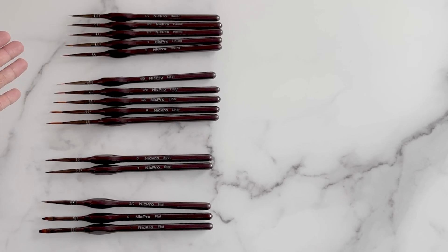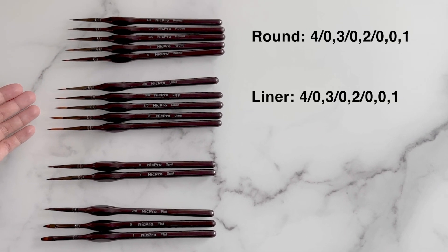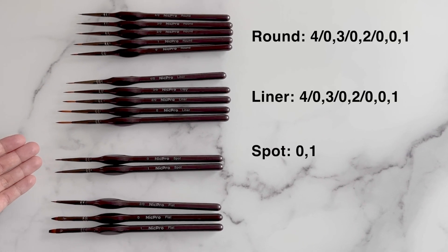There are 15 brushes included, of which there are 5 round brushes, 5 liner brushes, 2 spot brushes, and 3 flat brushes.